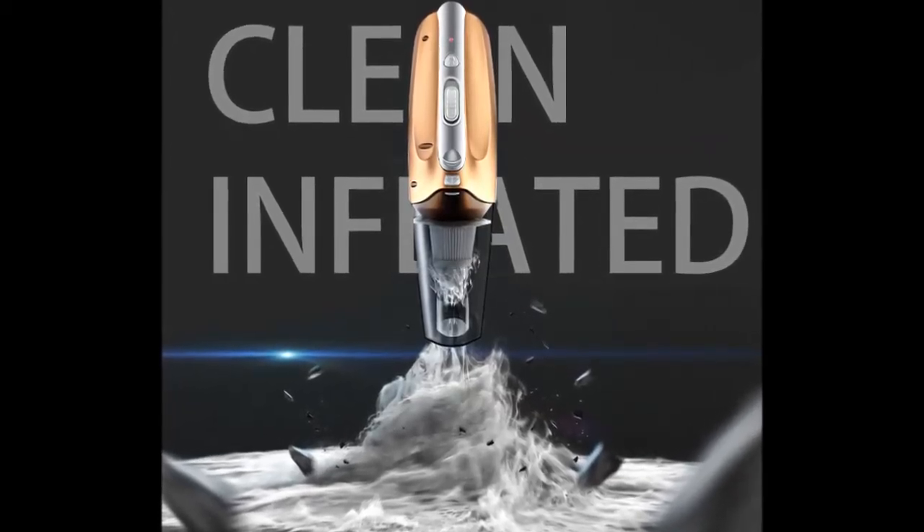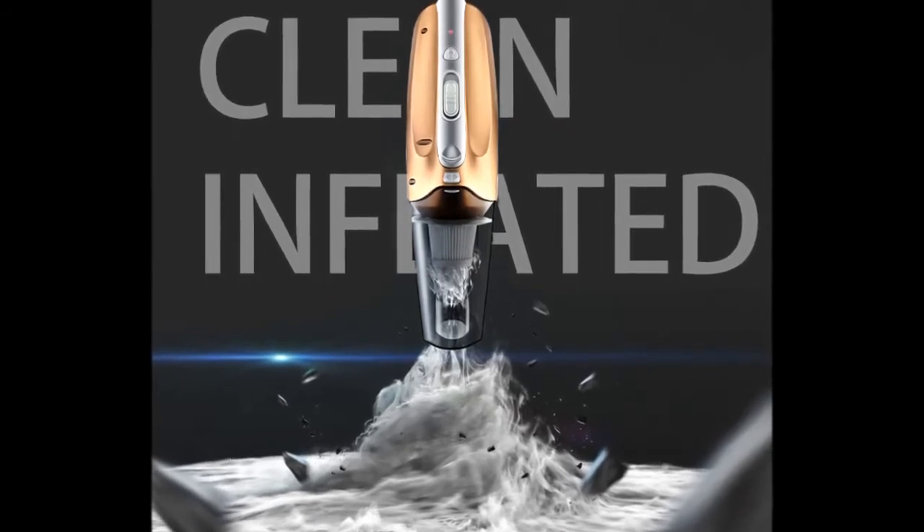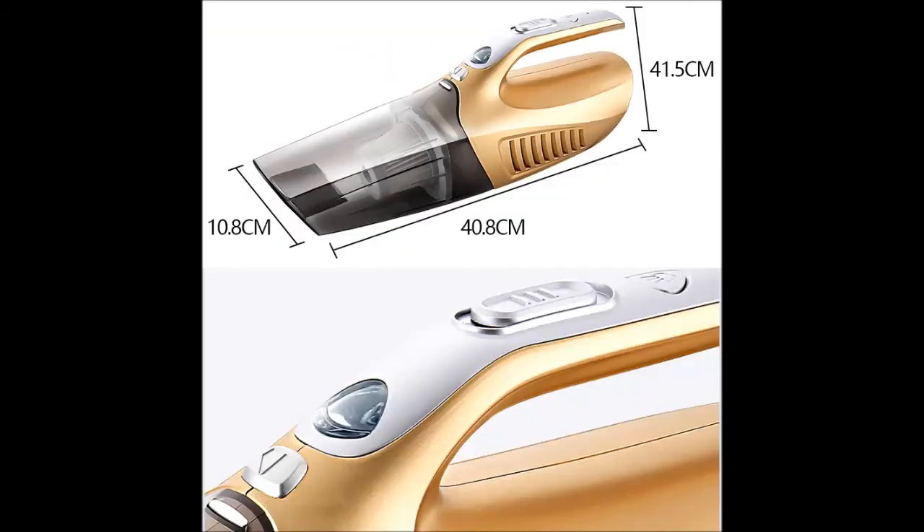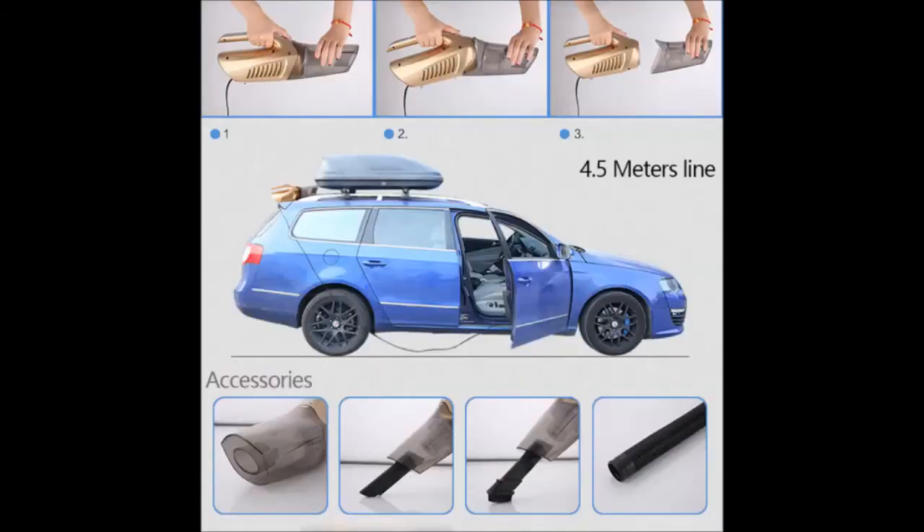Car cleaner vacuum, 12 volt, tire inflator, LED, 100 watt multifunction, cleans wet, dry, and dust in automobiles. For auto accessories quality assurance, our car vacuum is tested pre-delivery with turbine pressure machine for power stability. Great heat dissipation function provides longer working life and less material consumption. Dual-use handheld vacuum — wet and dry amphibious car vacuum cleaner.